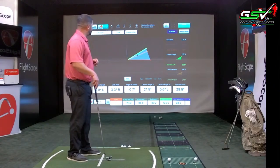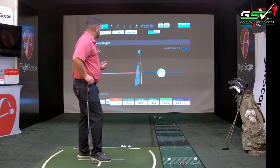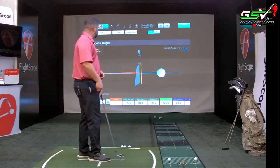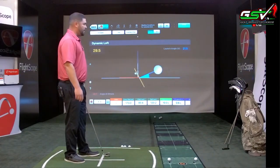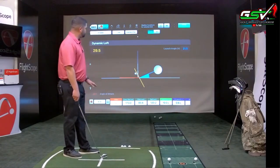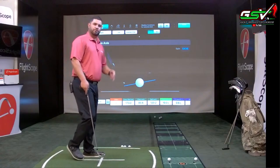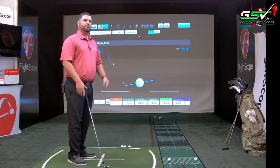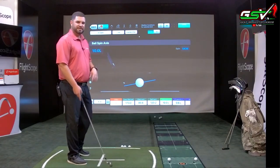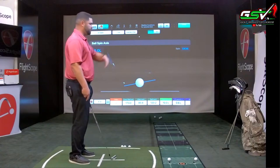The 2D screens show a different perspective. The first screen shows face-to-target, club path, and horizontal launch angle. Swiping left gives dynamic loft, vertical launch angle, and angle of attack. Swiping again shows spin and spin axis — basically what the wings of the golf ball are doing on this trajectory. This shot was a little draw; my spin axis was 10 degrees left, meaning the wings were banked 10 degrees, which created that curvature.